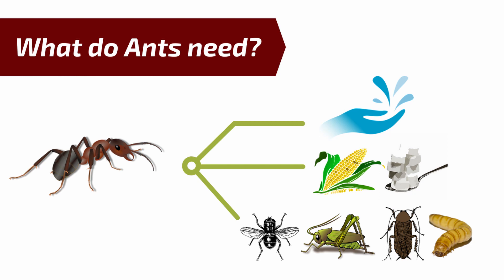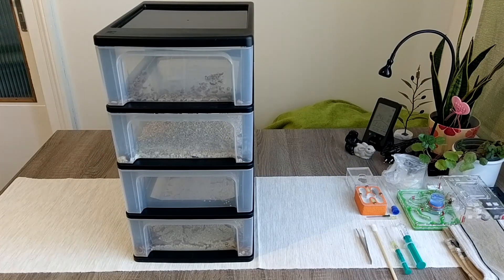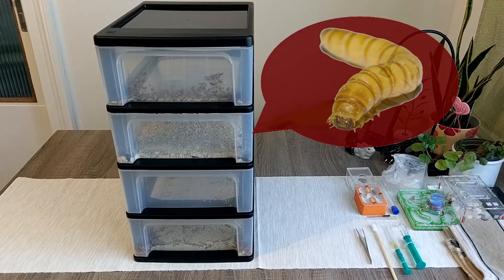You guessed it! Since we'll soon have many colonies to feed due to the hibernation period ending, I decided to make my own mealworm farm.